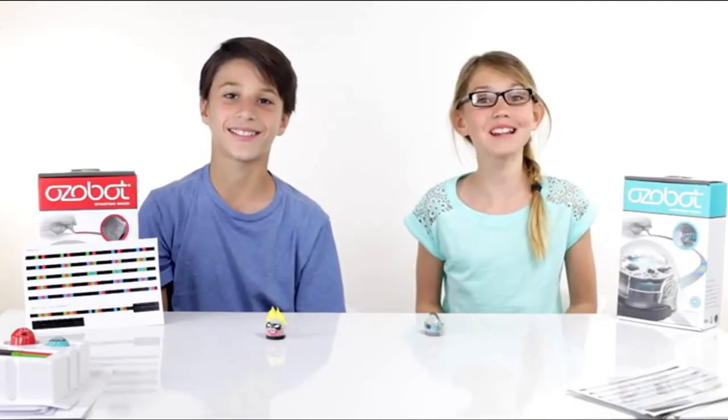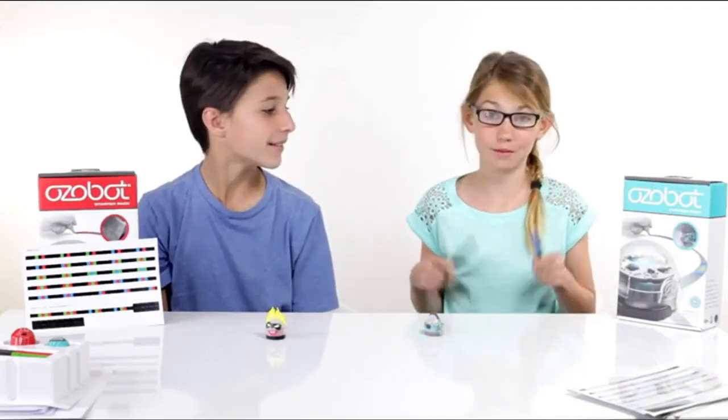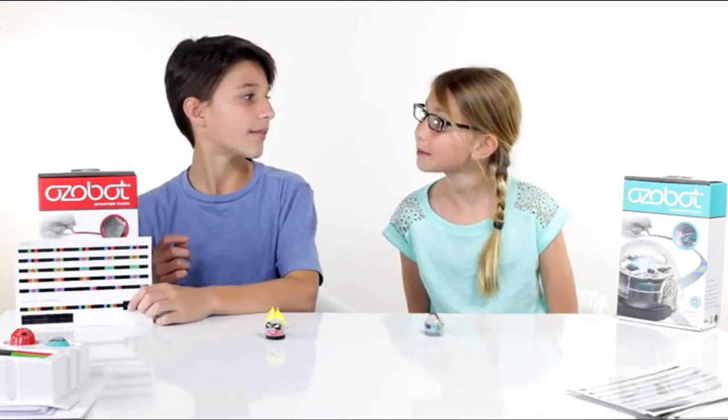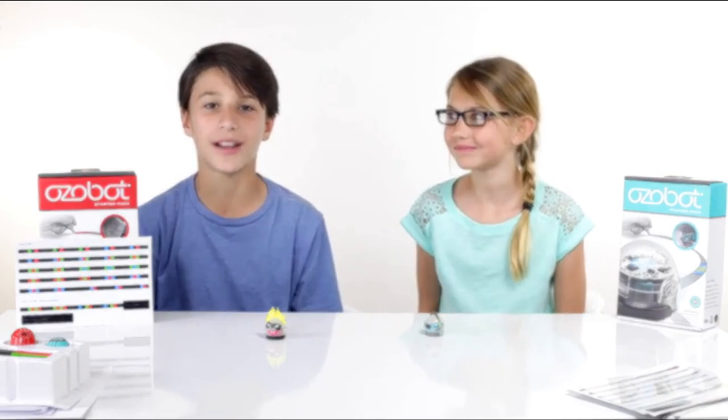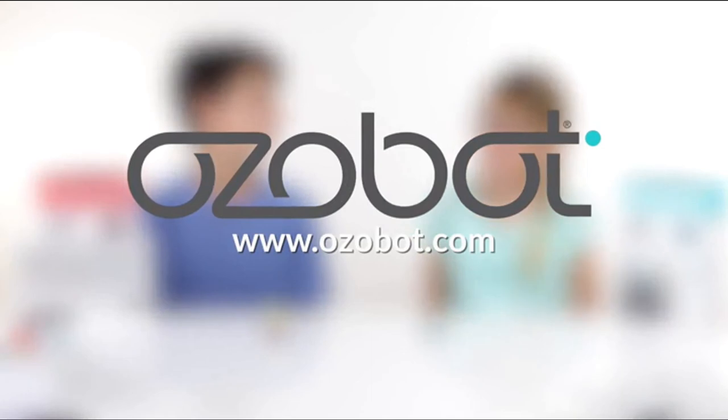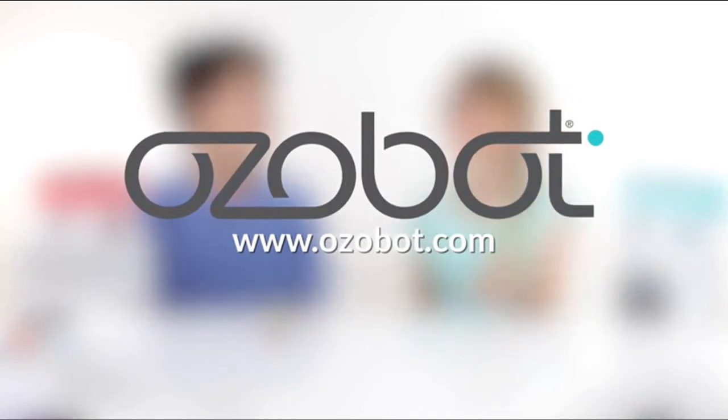As you can see, coding is a lot of fun. You can make codes with markers and pre-made sticker codes. For more information on Ozobot, visit Ozobot.com. Did you have fun? Of course — it's Ozobot. Good job, girl.